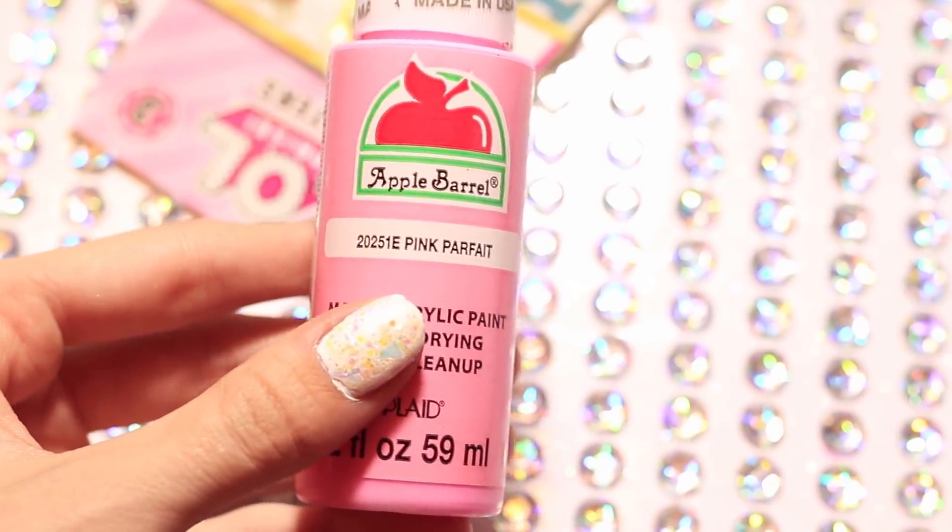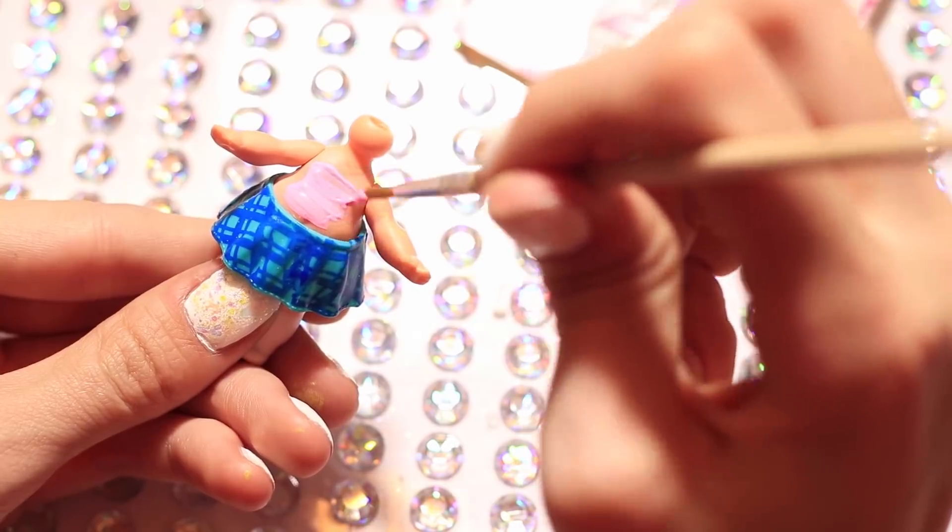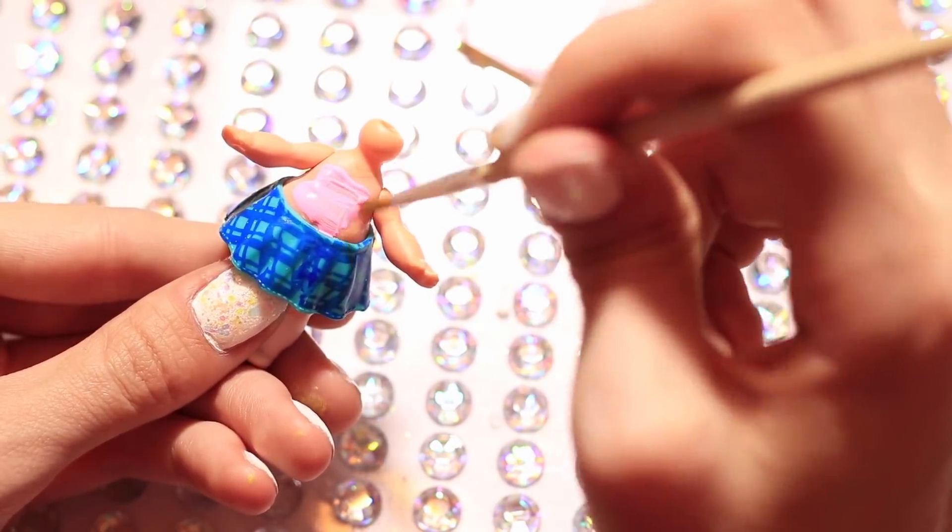Alright and then after the hair we're going to be moving on using pink paint and I'm going to be painting on a pink shirt for Rebecca.